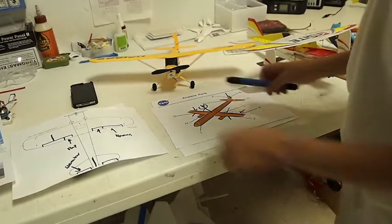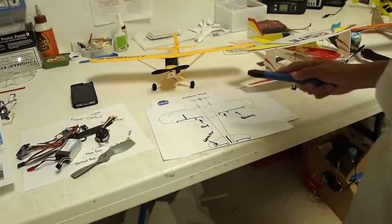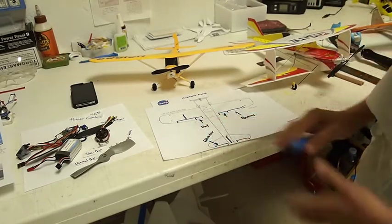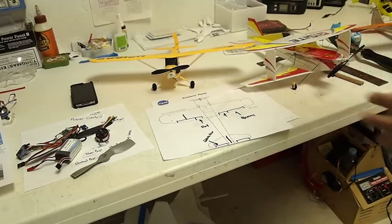In airplanes there are also flaps, which are this one here, but you don't really need them. What they do is make the airplane slow down so it can land slower, but you don't need that until you're building larger scale airplanes.